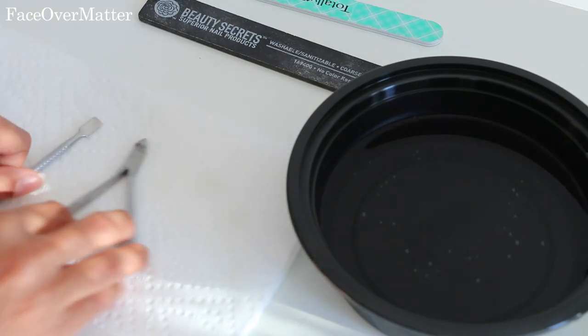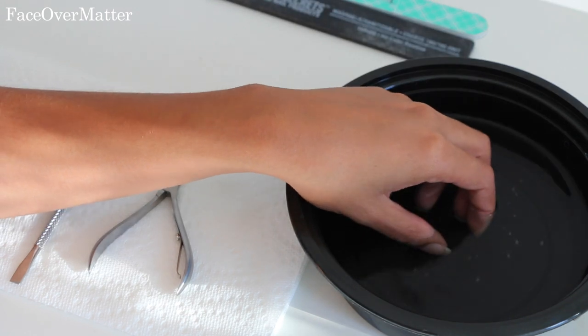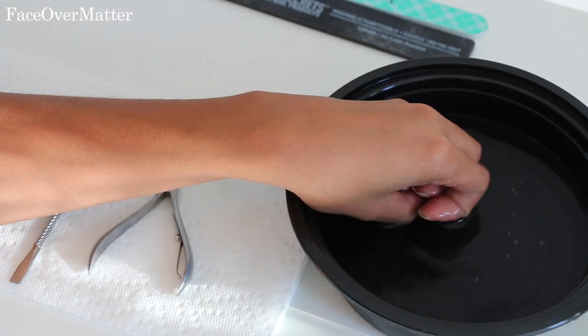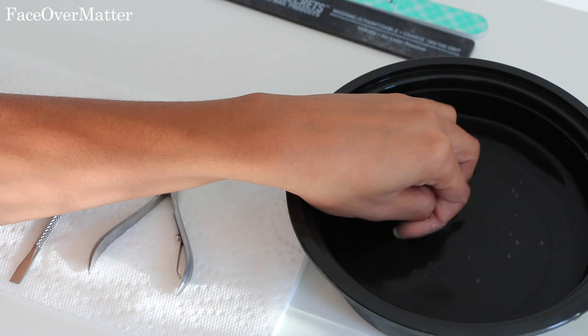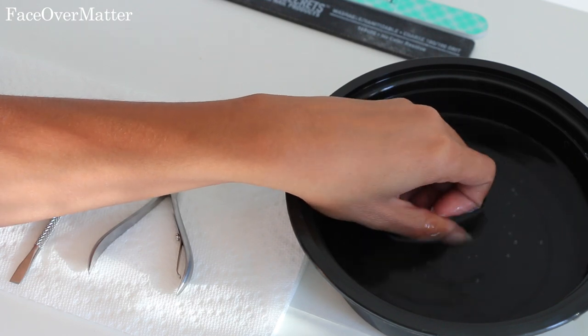Hey loves, welcome back. So what you're gonna need here to the right is just a warm bowl of water in order to cut your cuticles, really get down to the nitty-gritty and get rid of all of the cuticles that you want. Soak your nails first.